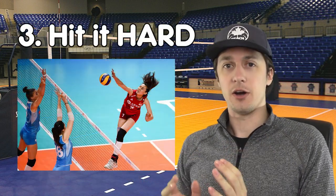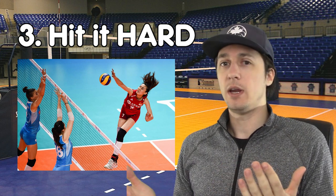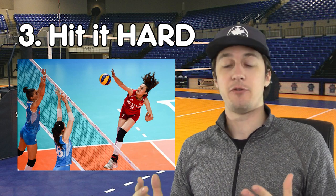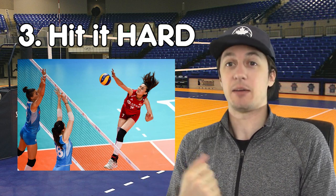Tip number three is to very simply hit it hard. When we're attacking, we need to hit it hard to score. If we're giving over easy, soft roll shots, it makes it really easy for our opponents to dig it up and then attack it back at us.